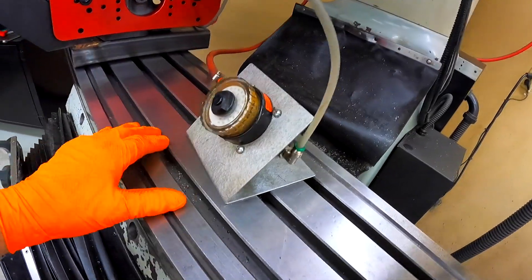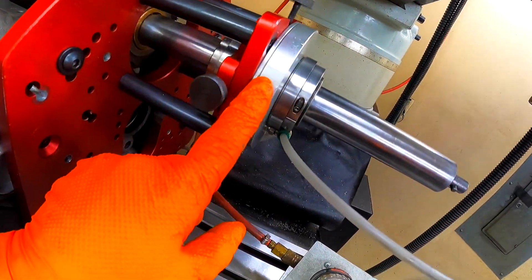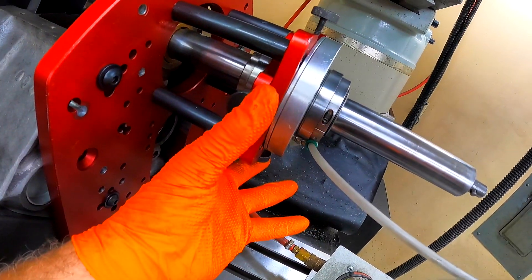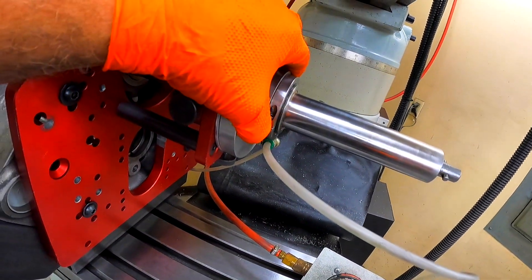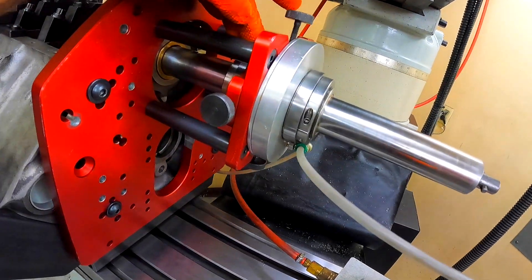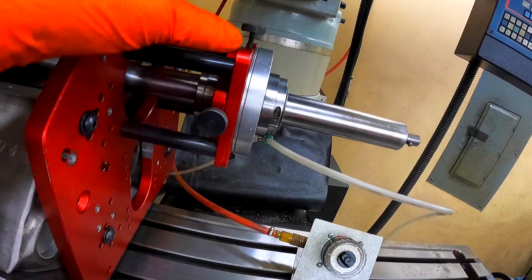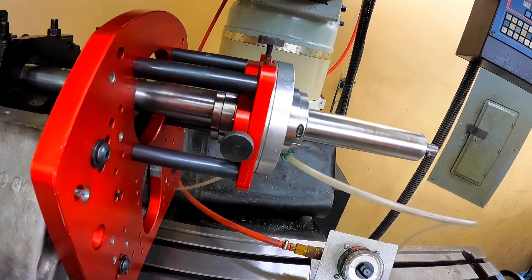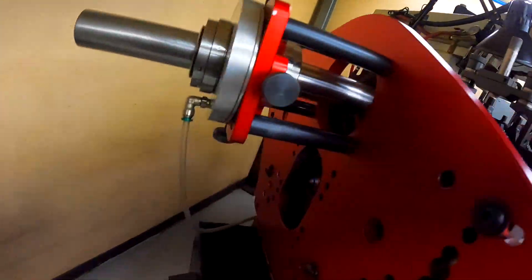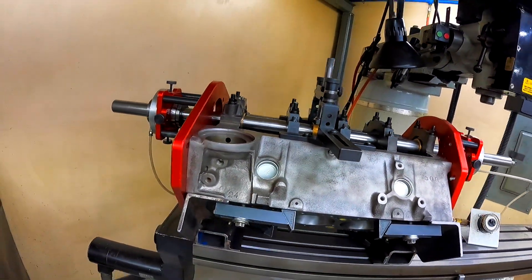It actually has air that you hook up to these little aluminum pieces here. They'll expand a certain amount and clamp this spherical bearing that floats, and these adjust the bearing up and down. You lock them in place once it's indicated in. Same thing on the rear. I'll get these pulled out and show you all how to indicate it in.